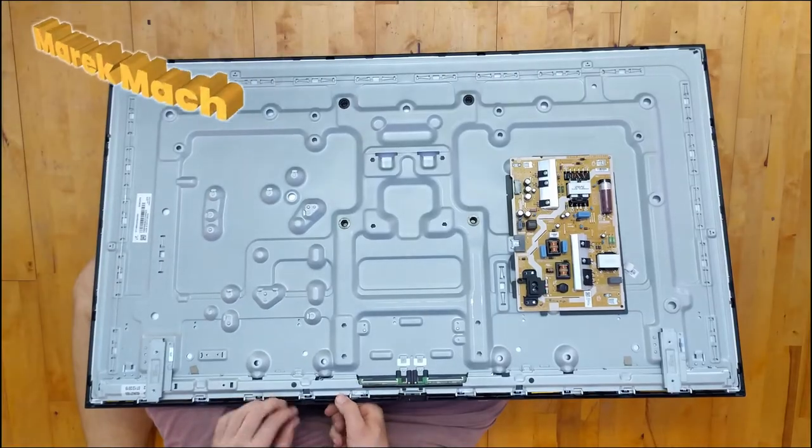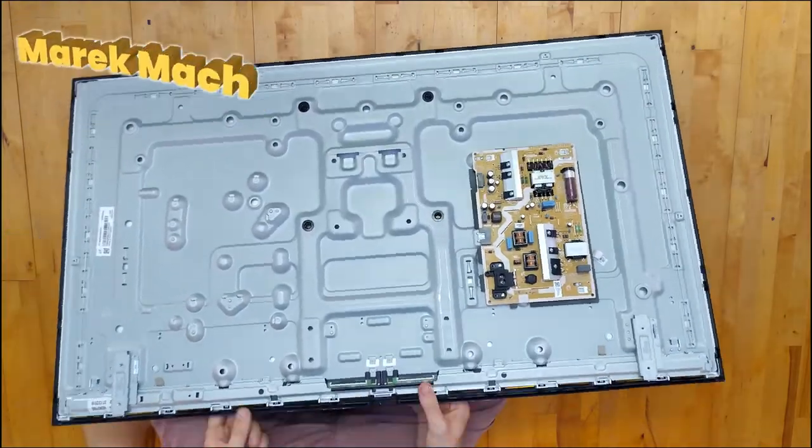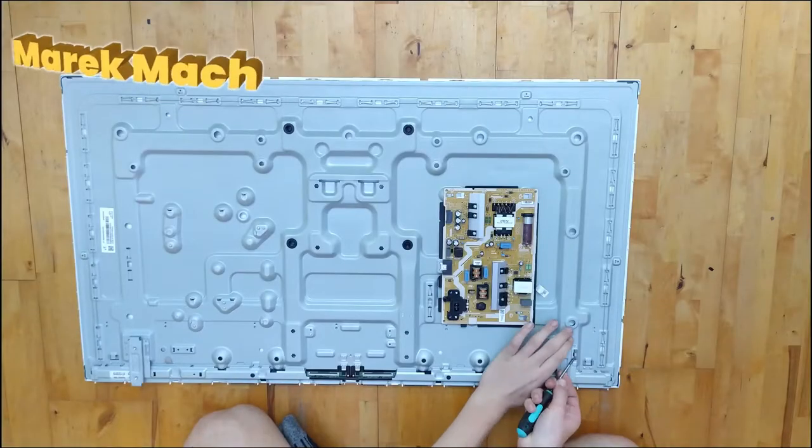Now you'll need to get rid of this — or just remove it, don't break it. Remove this black thing. It has small clips that you have to bend, like I did with my thumbs.